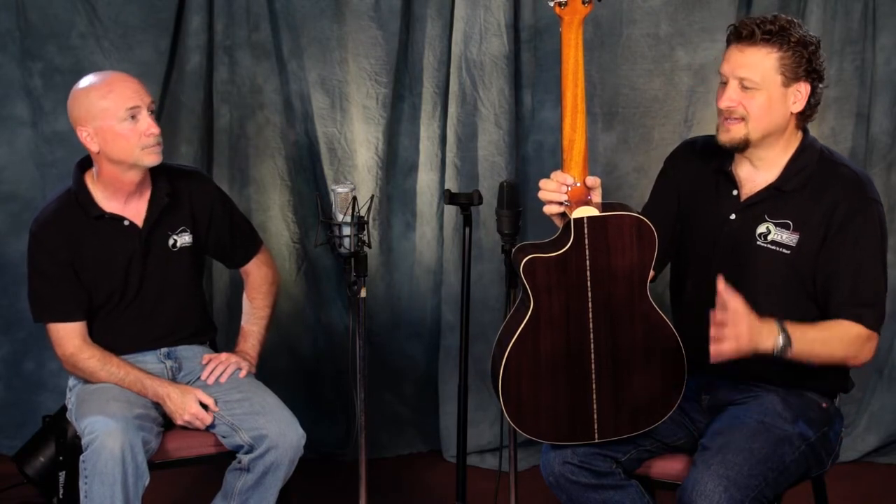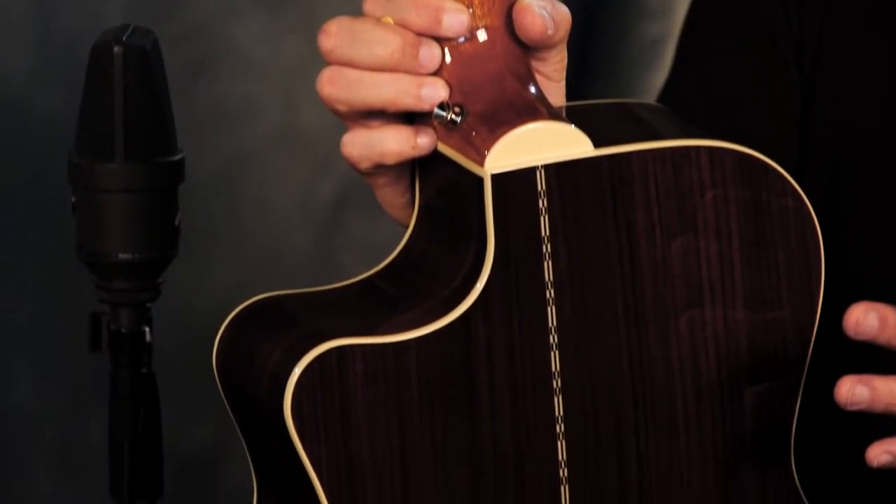Guitars are meant to be played — that's Guild's tagline. These guitars are meant to be played and they are. So yes, take care of it, but at the same time they're meant to dig in and have some fun with them.